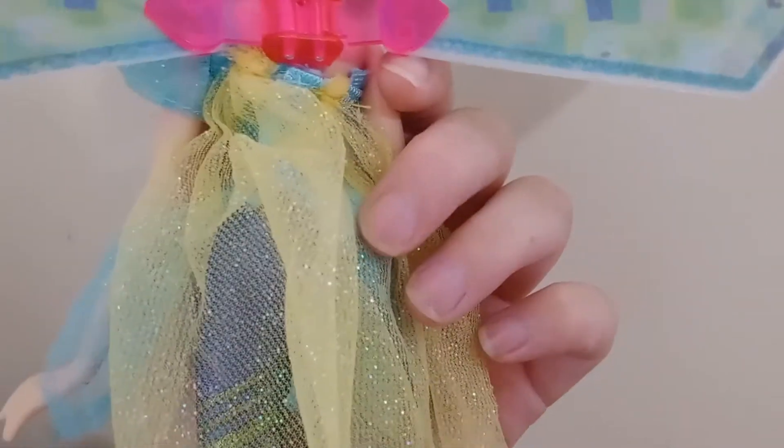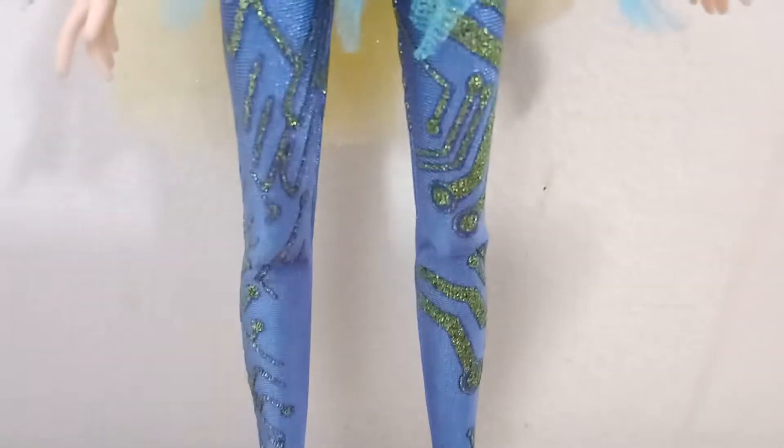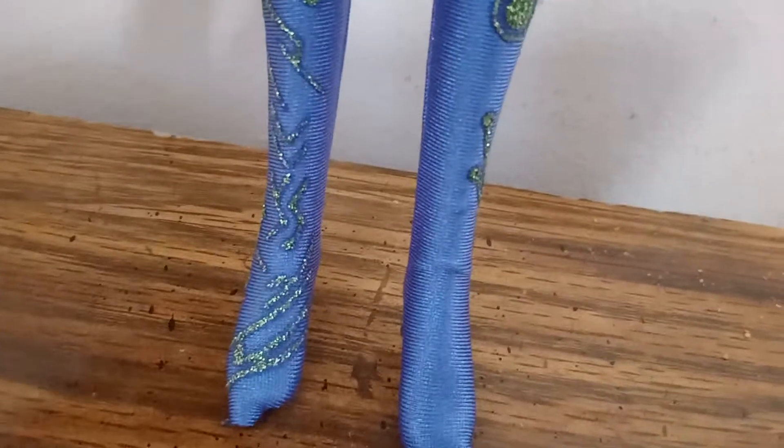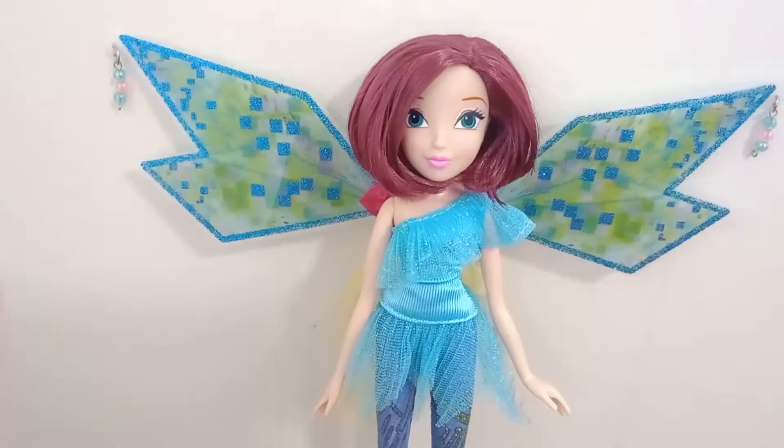On the back, she's got lime green organza that looks like the cape from the Bluemix transformation in the show. Coming to her legs, she's got lavender colored tights that go over her feet. She's got dark green motherboard designs covered in glitter all on her tights, which is really cool. On one side it goes down and covers over her foot, and on the other side it goes on the bottom of her foot. The Bluemix dolls didn't come with shoes.